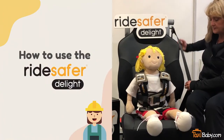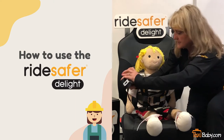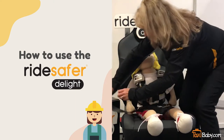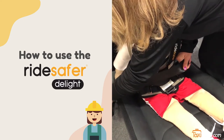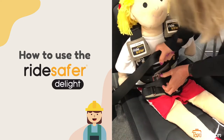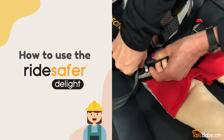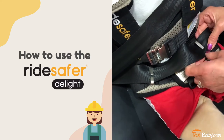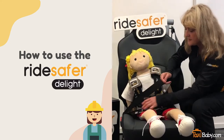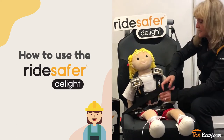To put the vest on, we're going to buckle the seat belt in. We're going to attach the lap portion of the seat belt to the seat belt guides in the lap, then snug up the lap portion of the belt just a little bit so that it takes most of the slack out.